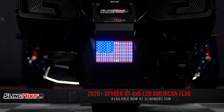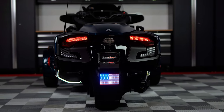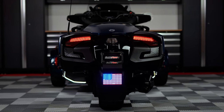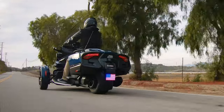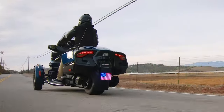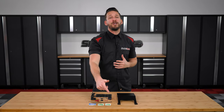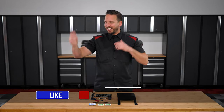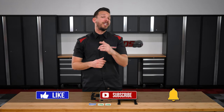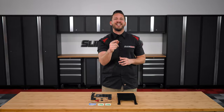And there you have it folks — you've now successfully installed your LED American flag kit on your Can-Am Spyder RT. Once installed, it demands attention and adds a really cool look to the bike. If an LED American flag kit is on your mod list, be sure to head over to www.slingmods.com today or click the link in the description below to grab one for yourself. Don't forget to like, subscribe, and hit that notification bell so I can keep you up to date on everything Spyder. I'm Brandon signing out — till next time.